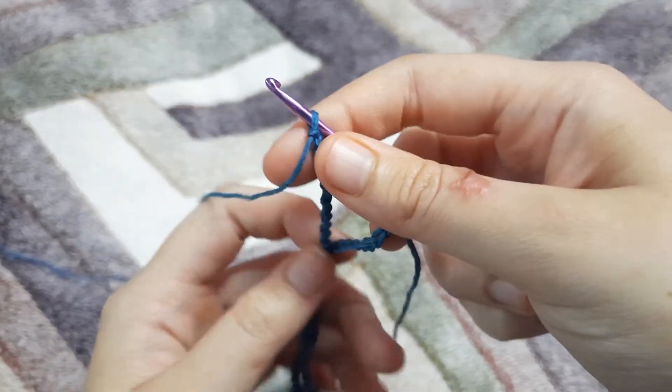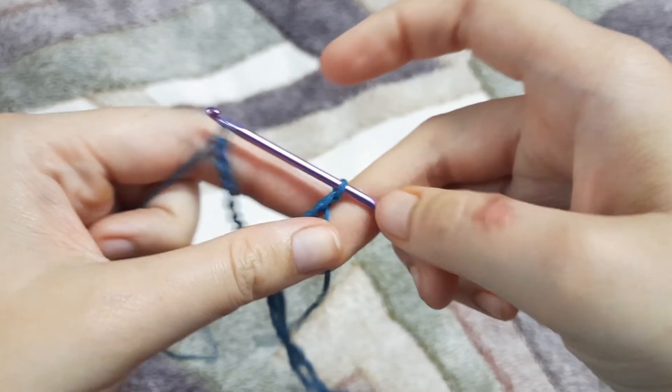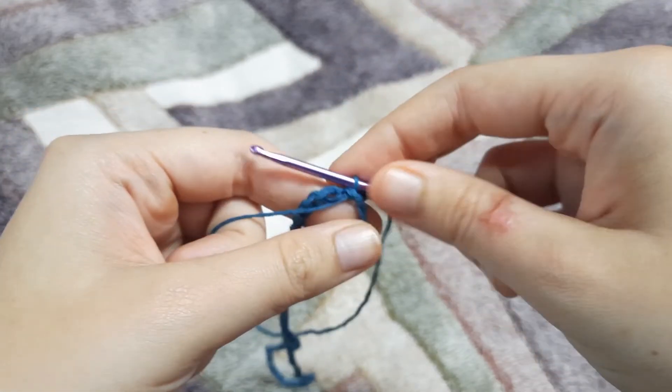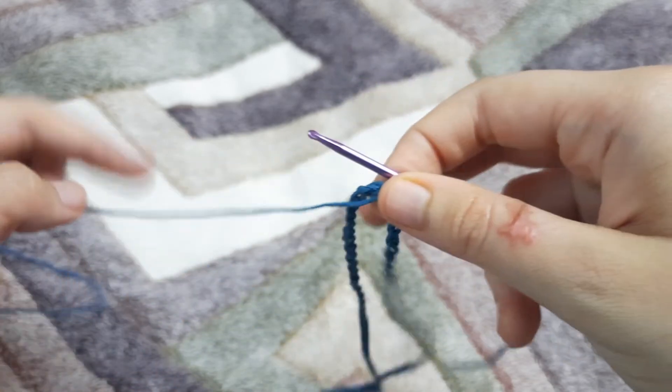Now we have made a chain long enough, and we are going to pull through the hook from that first chain. This makes a circle, and you can see that it is not twisted because of the trick that we used.